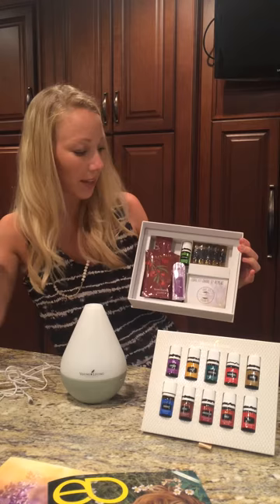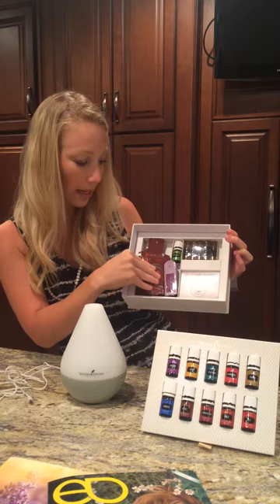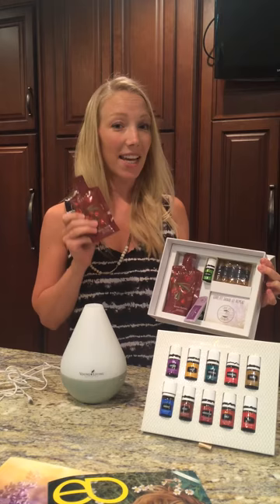Underneath we've got a bonus oil, which is Stress Away. We have two sample packs of Ningxia Red, which is Young Living's antioxidant drink. We take this every morning and we absolutely love it.